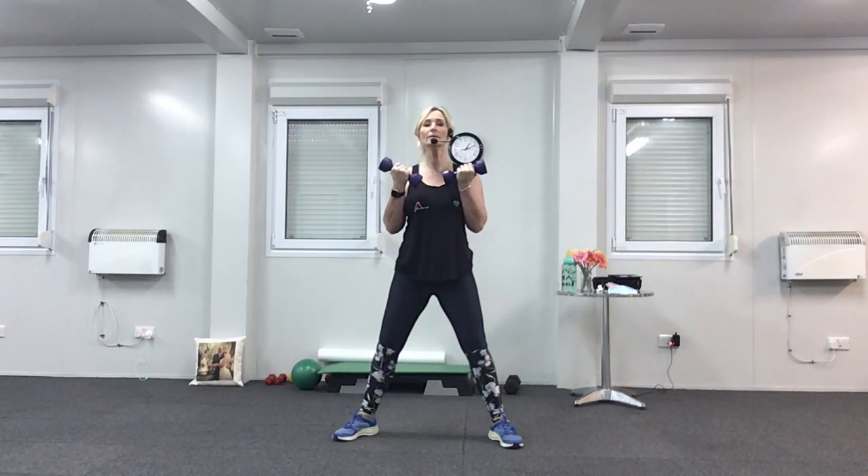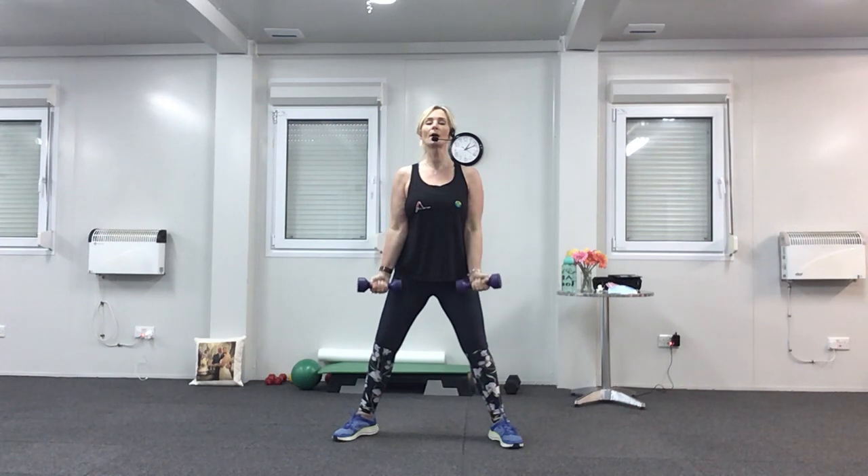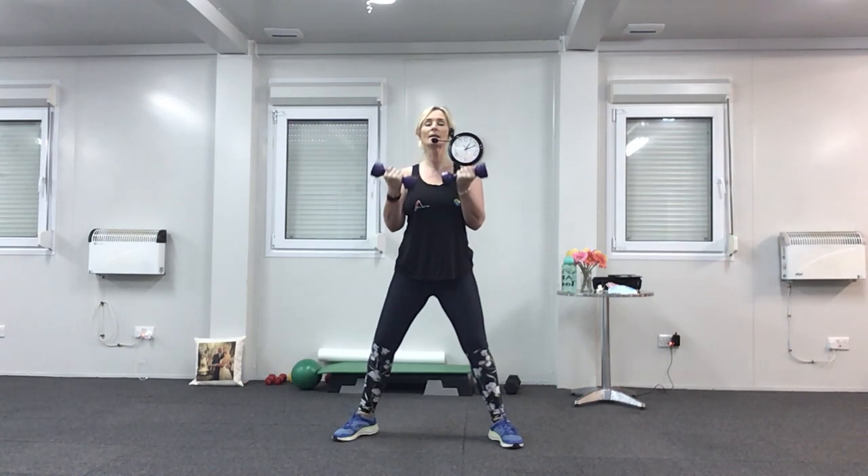Last two. Now we're going to slow this down — up two, down two. Up, two, down, two. Remember to keep breathing. Last three, last two, and one more time.